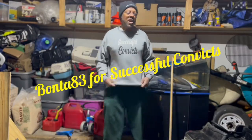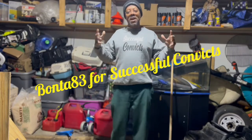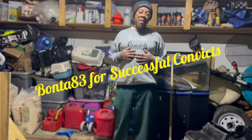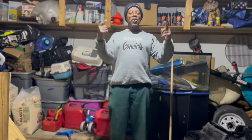It's your man Botte for Successful Comics and today I'm going to show y'all how to make an insulated doghouse for your dogs. I'm in the Midwest — I don't know where you're at, but this can also help you in high climates, super cold climates, or medium climates. Either way, I'm going to show you how to make an insulated doghouse for your pet.